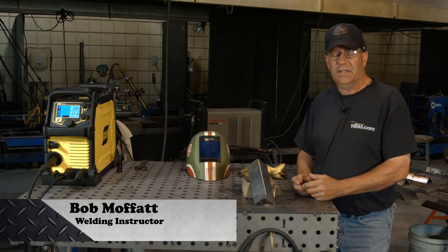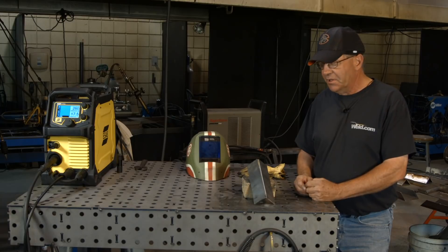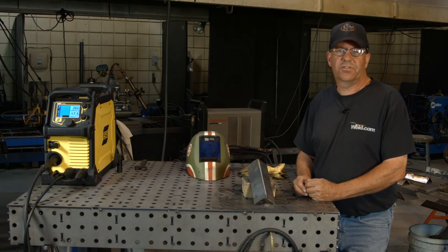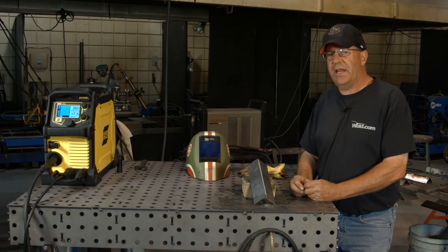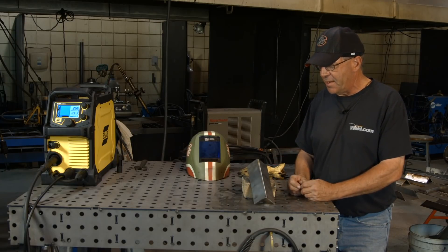Welcome to Weld.com. I recently got a call from a customer that wanted to make some repairs on some mild steel. I can't remember what the product was, but he asked me about a gasless flux core wire — can he run that outside, and can he make a good structural weld on this particular type of application?